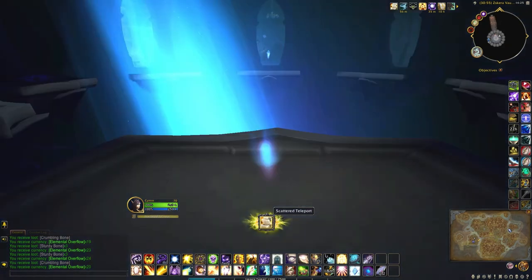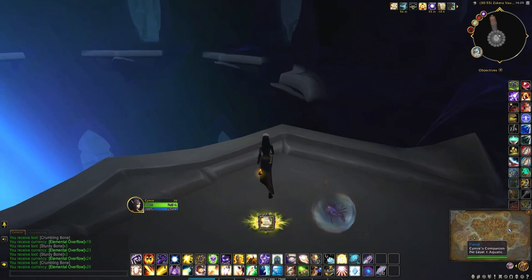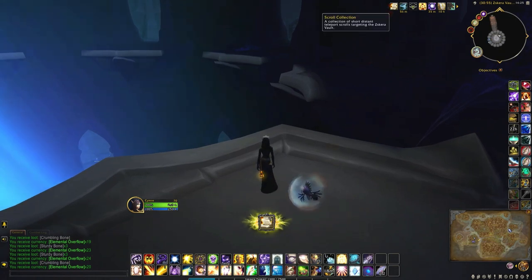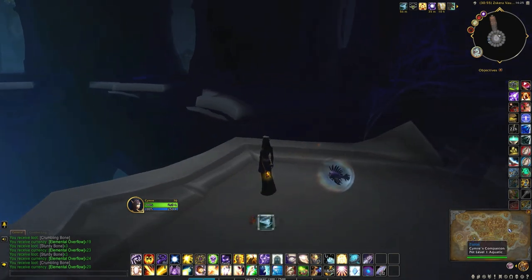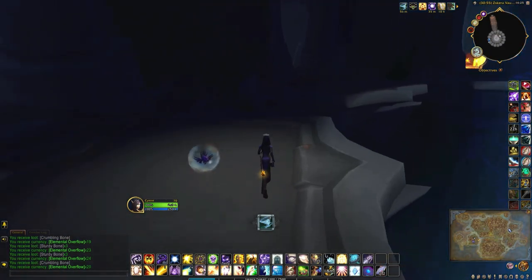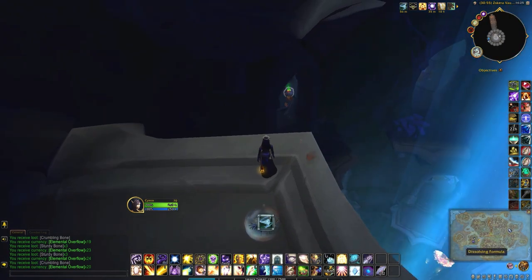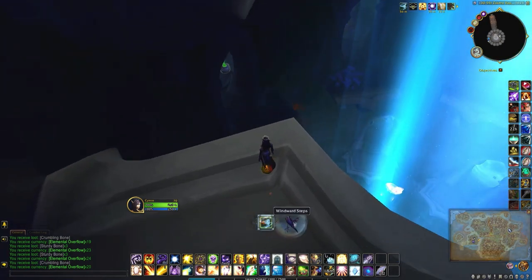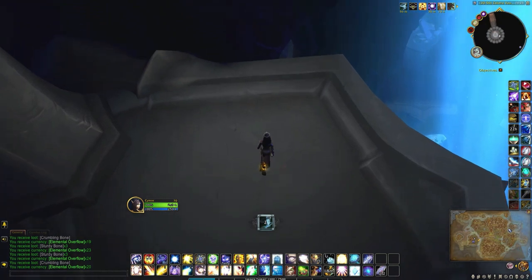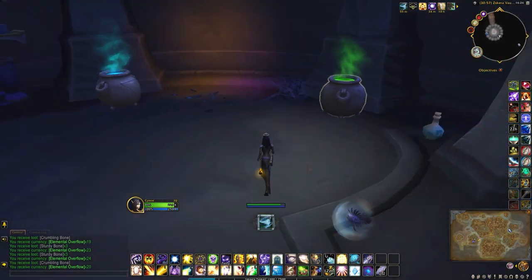Let me try this out and see where it takes me. Not quite where I wanted to go, but thankfully I still have the other buff that I can use. There we go, there's my cauldron over there. Okay, here we go, back in the cauldron room.